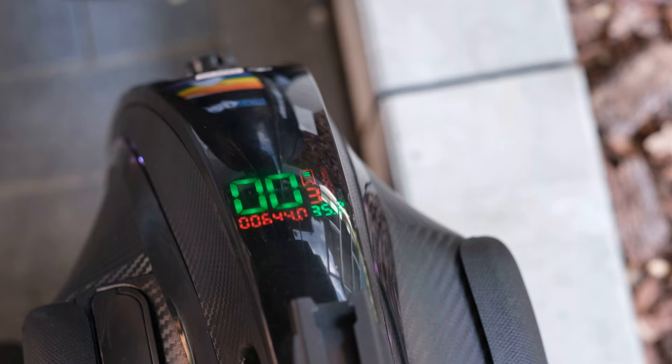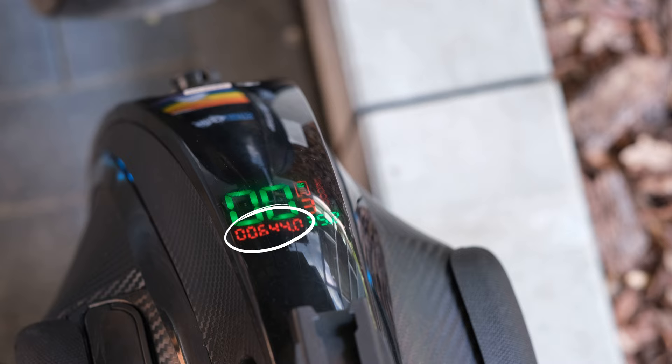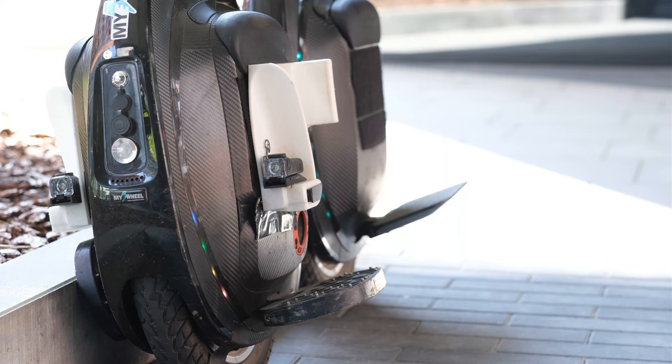Something new they also added to the T3 is a display where you can see your current speed, the mode you're in, your battery life, the temperature of the wheel, and the current mileage. On this unit the mileage doesn't work, but I hope it does on others.